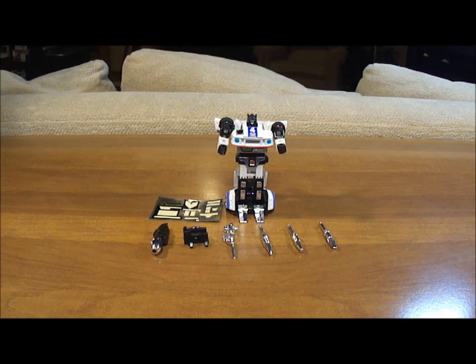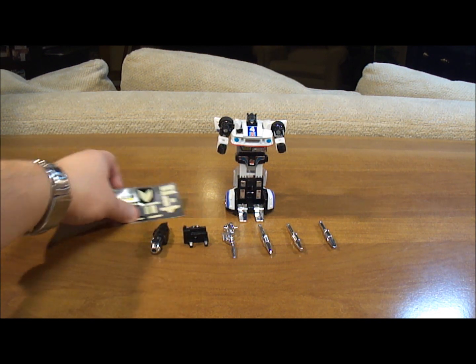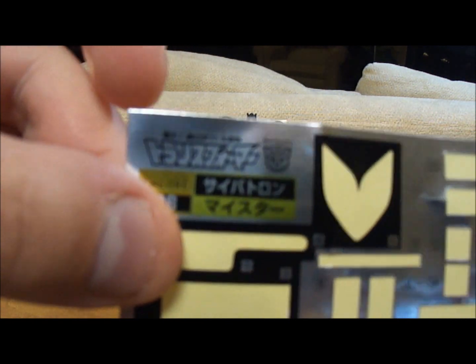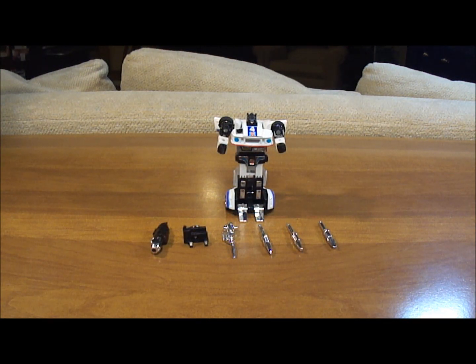Now it's time for the official review of the Generation 1 Transformer Jazz action figure. He's also known as Meister in Japan. I don't have the box or the instructions, so we'll start off with the sticker sheet. I actually got the Japanese stickers because I like him better as Meister, but we're going to call him Jazz because that's what he's known as in the English-speaking cartoon.